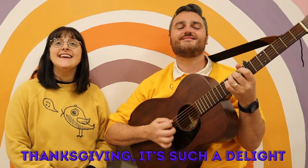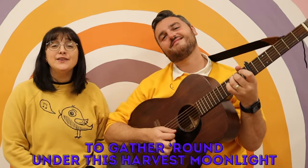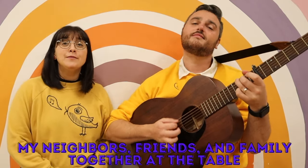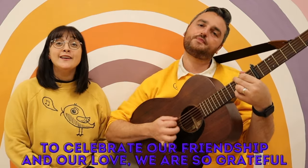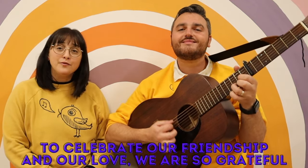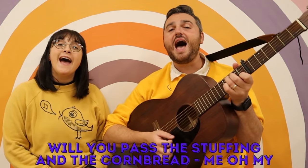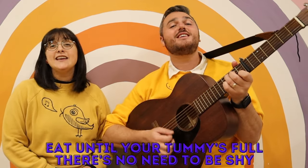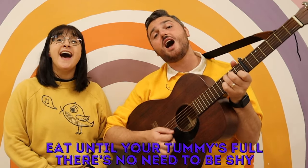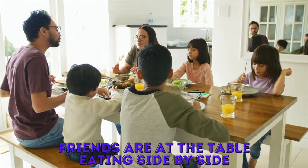Thanksgiving, Thanksgiving is such a delight, to gather out under this harvest moonlight. My neighbors, friends, and family, together at the table, to celebrate our friendships and our love — we are so grateful. Turkey, eggs, and mac and cheese, sweet potato pie. We'll eat past the stuffing and the cornbread. Eat until your tummy's full, there's no need to be shy. Friends are at the table, living side by side.